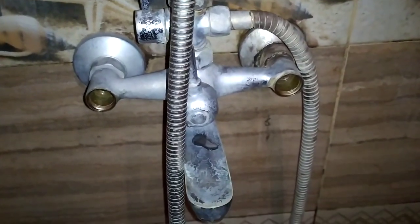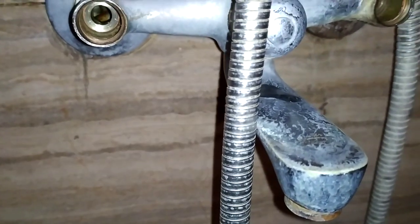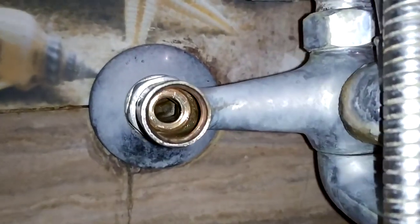Hello dear friends. Today I will show you how to repair your bathroom faucet. Firstly I tried to change only the rubber ceiling but it didn't fix the problem. It was still leaking drops of water.